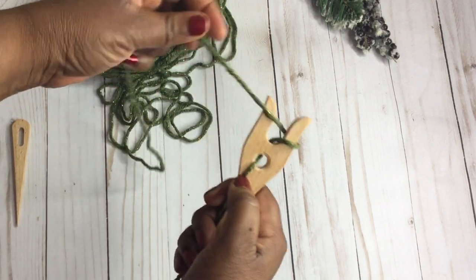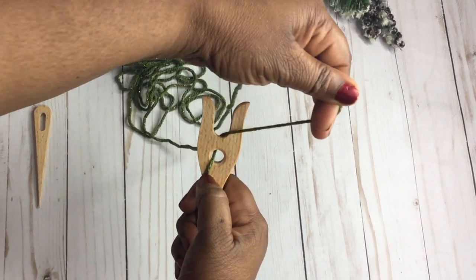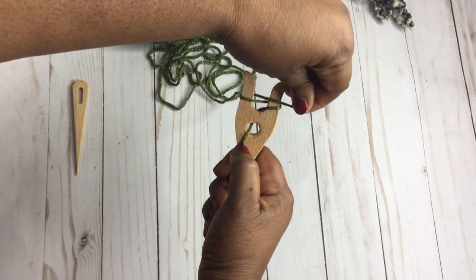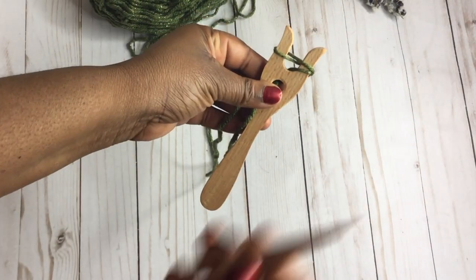I'm going to show you one more time because it's always easier to get it sometimes a second time. So just follow along here — through the middle, around, back through the middle, around, back through the middle, and then around. So essentially now, if you look at the one prong on the right, you should have two loops.